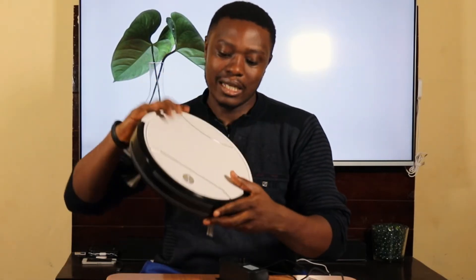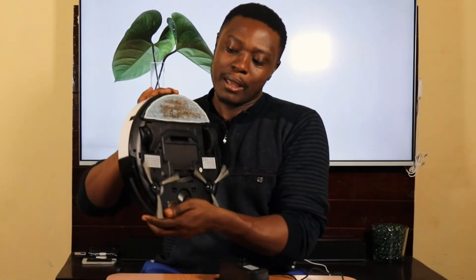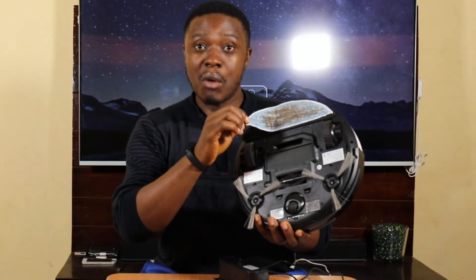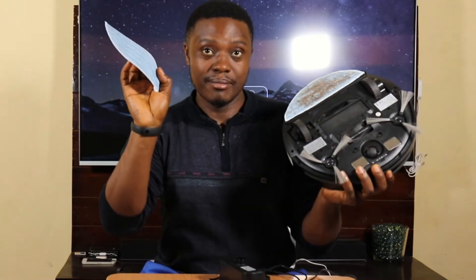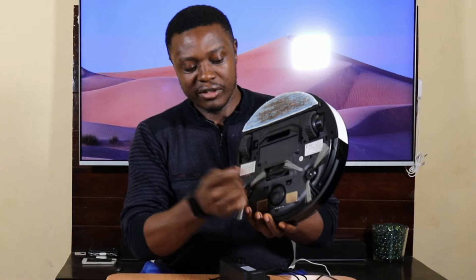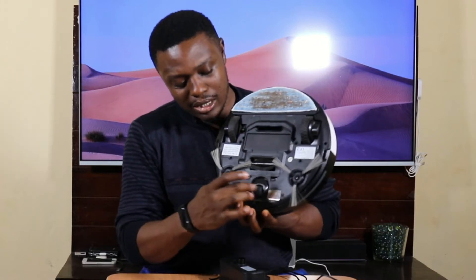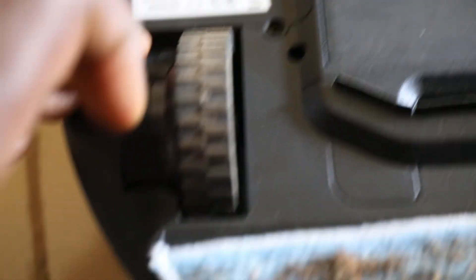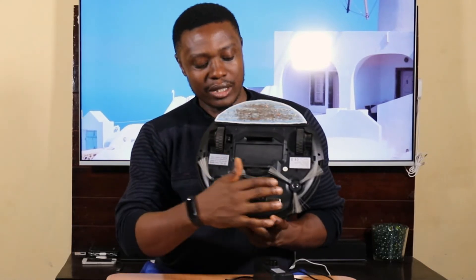Today we are doing the test on model D502 smart robot cleaner. I'll show you what it came with. This is what the device looks like. It has a power button below it. As you can see, I've been using it — this is all dirt from use. A mop pad comes with it — two of them. The brushes come in two sets. Below is a universal wheel which can rotate in any direction. It has two charging contacts, and here are the driving wheels.